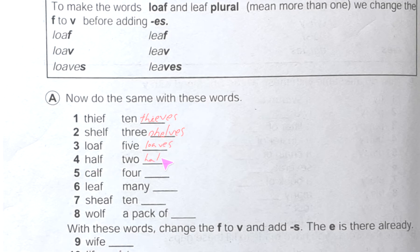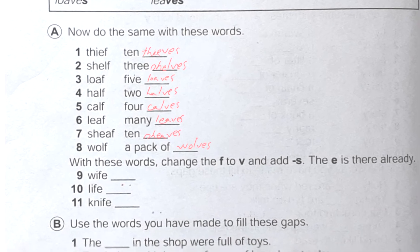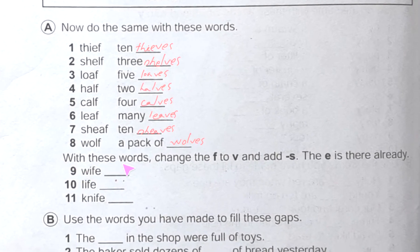Half becomes two halves. Next, here it says: change the F to V and add S — the E is already there. See: wife, what we will do — F becomes V, E is given already, we just add S, giving wives. Same thing for life — replace F with V, E is given, add S, giving lives. Knife becomes knives.